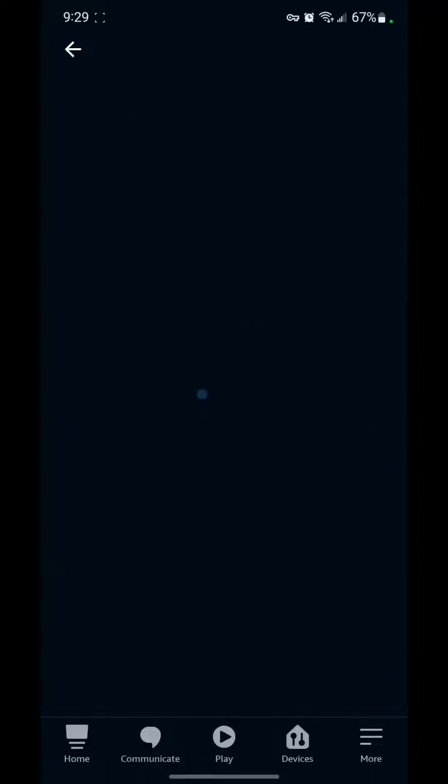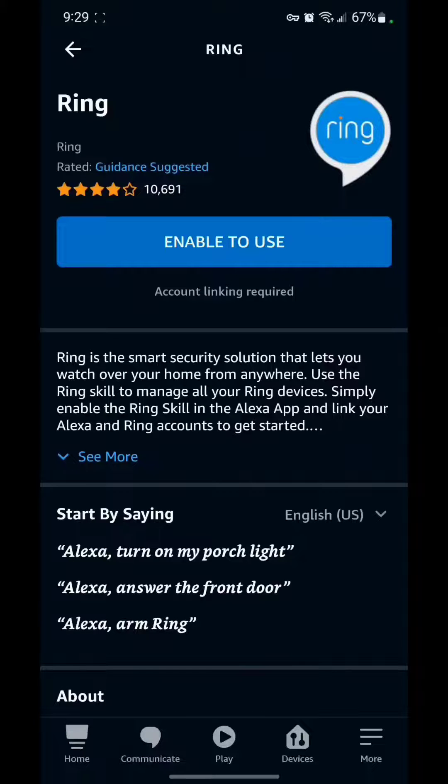Here it is — this is the skill that you're going to enable. It's going to require you to link your accounts for both Amazon and for Ring. So even though those are the same companies, you'll probably have two different accounts.